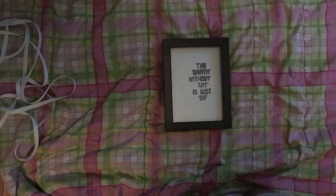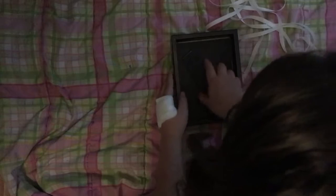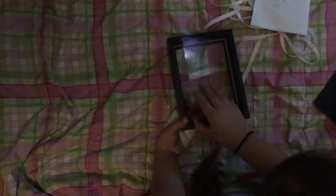The first thing you'll want to do is take your string and put it off to the side but close to you. Then you want to open up the picture frame and take out the picture and have just the glass. It might be a little hard for you to see.